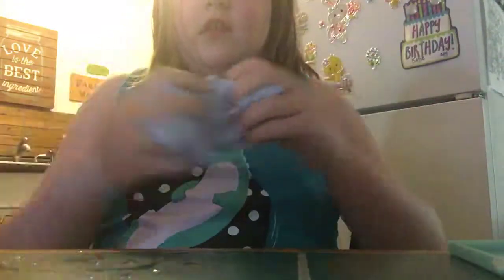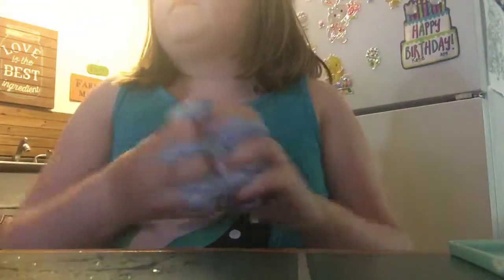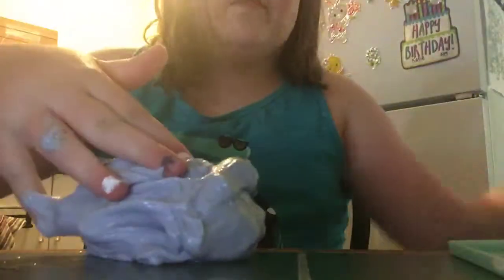That might have been too much, but it's fine — it's gonna help this slime re-activate. See, it's already working. You just really need to mix it. Yeah, so as you can see it's getting better. The slime is fine.